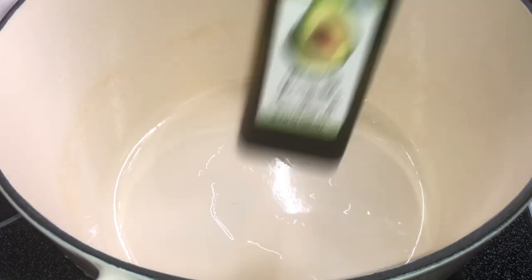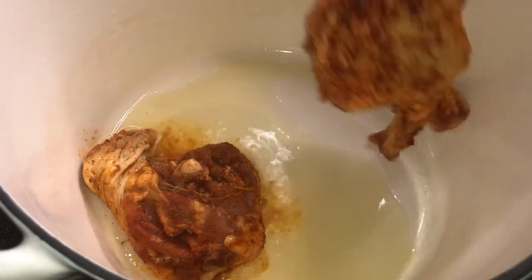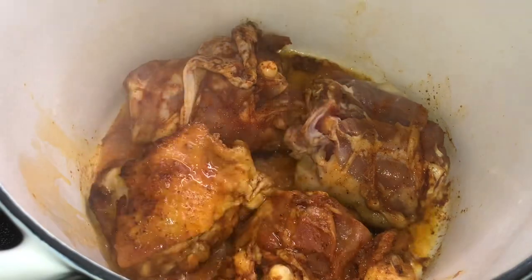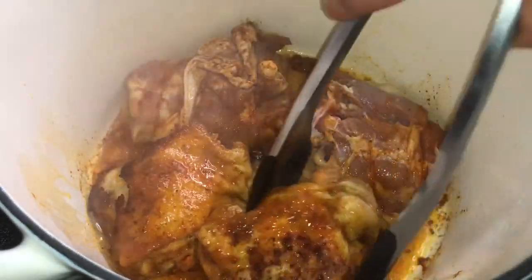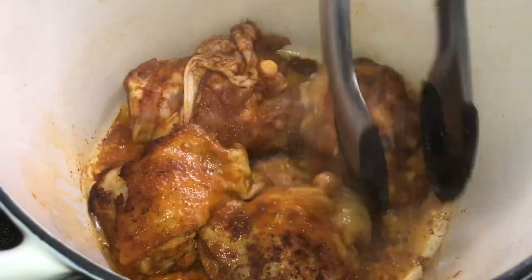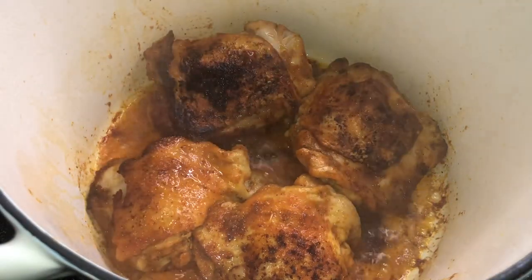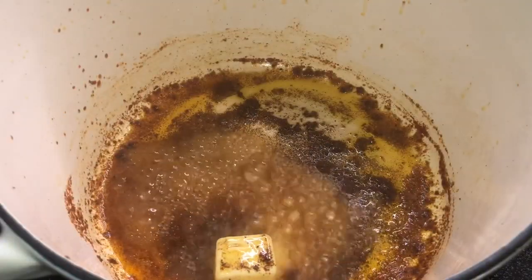Once you have all your vegetables nicely diced and minced, pull out your handy-dandy Dutch oven. The oil of choice today is avocado oil — I put about a tablespoon in my pan. I have my stove on like a level five, and I'm just going to place my chicken skin-down onto the Dutch oven. Let it cook for about three to four minutes until it gets a nice sear, then flip it over and let it cook on the backside for about three to four minutes. Then take your chicken out, set it to the side on a plate, and do not clean your pot. That stuff on the bottom of the pot is extra seasoned goodness — it's going to season your rice. All the juices the chicken collects on that plate, preserve those so we can put them back into our pot.